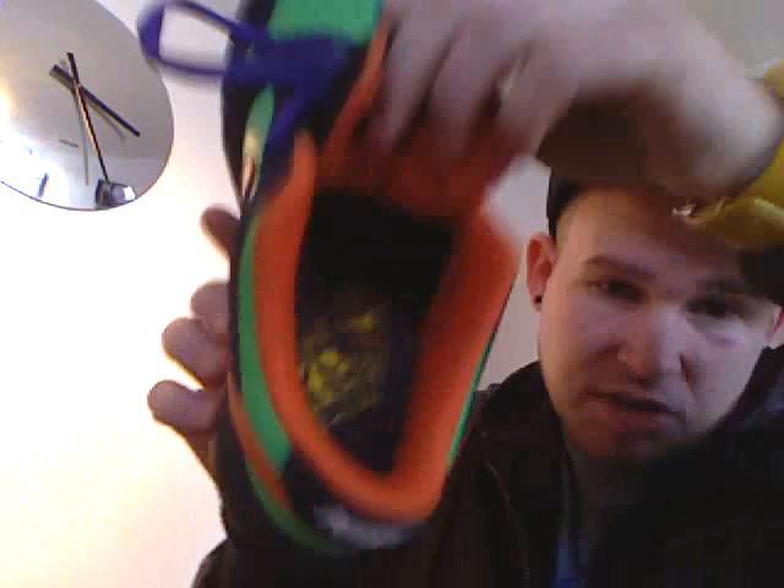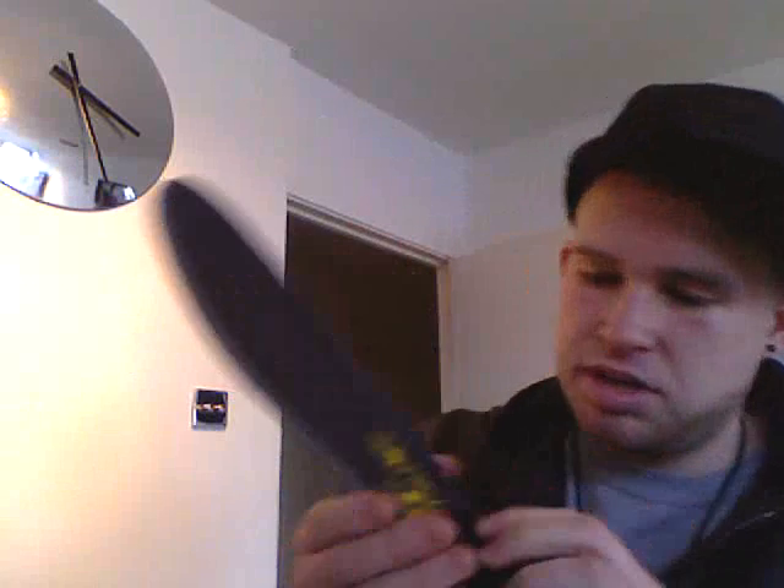If you actually look inside, I've taken out the other one just to show you what the sole's like, and it's sort of like a skull with a dagger through it.